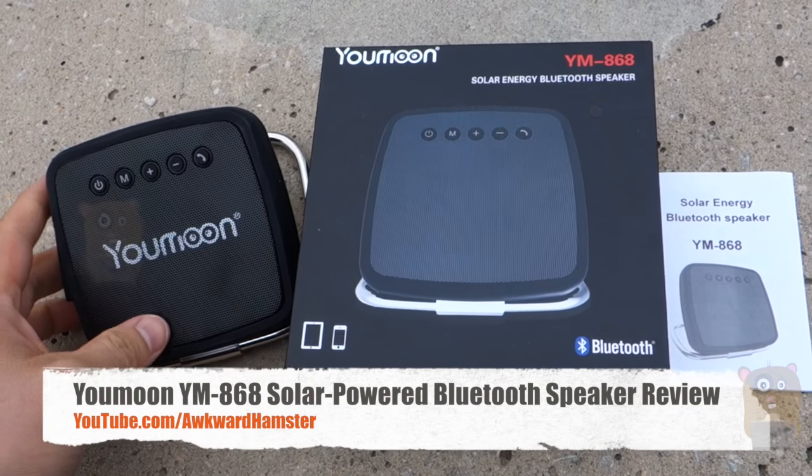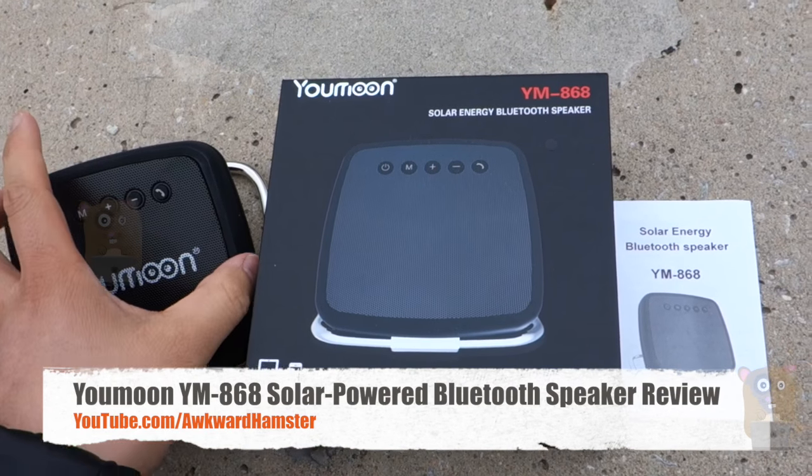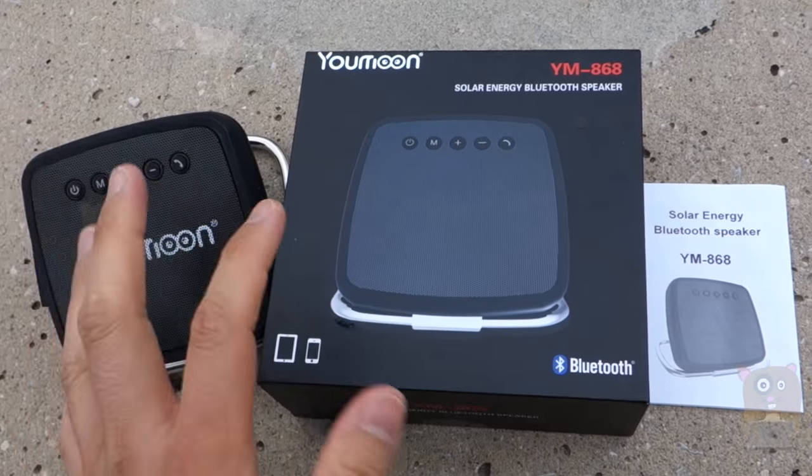Hi, welcome to Algo Hamster. Today I'll be reviewing this U-Moon Bluetooth speaker. And before I get to pros and cons, let me just first talk about the speaker a little bit.